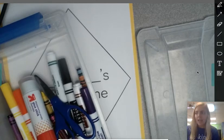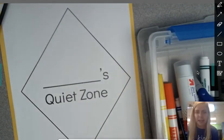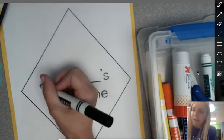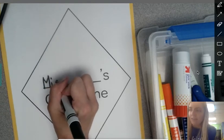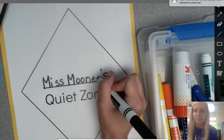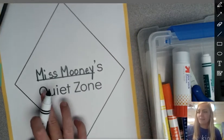You're going to want to choose a marker, something to write with, and write your name on this line. My name is Miss Mooney, so I'm going to write Miss Mooney: M-I-S-S-M-O-O-N-E-Y. Make sure that you write your name on that line. Now it says Miss Mooney's quiet zone.